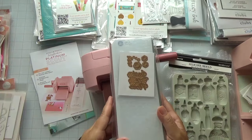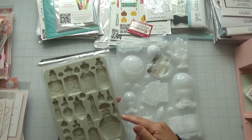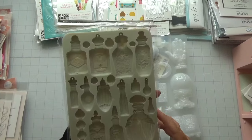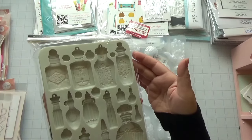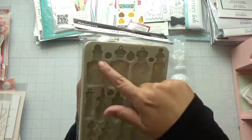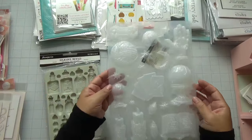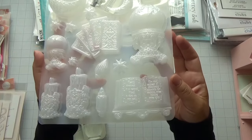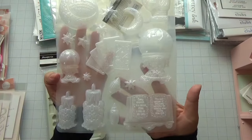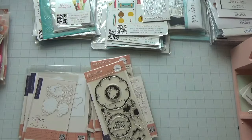I was also able to pick up some molds from Stamp Area. I really like these — they appear to be from a new collection. I really like the bottles on this one, and also some of the molds on this set. I think they'll go really well with some Halloween projects.